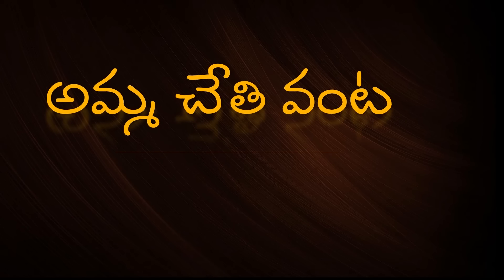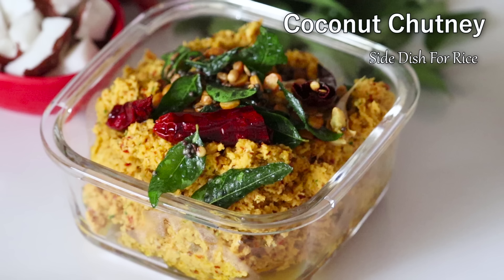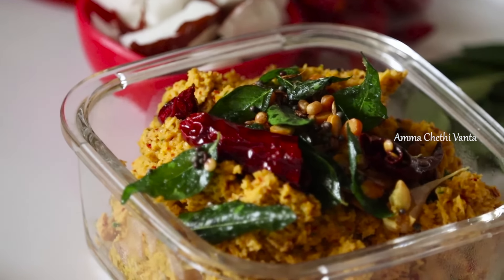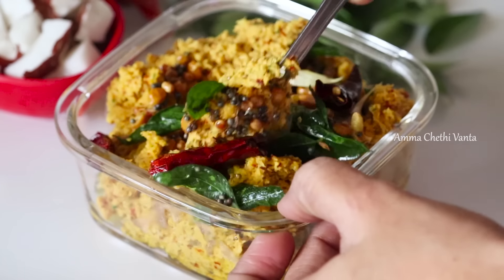Welcome back to Amma Chethi Venta. In this video, I will try to make a recipe for a small piece of rice. This recipe is very good for breakfast and very good for the rice.